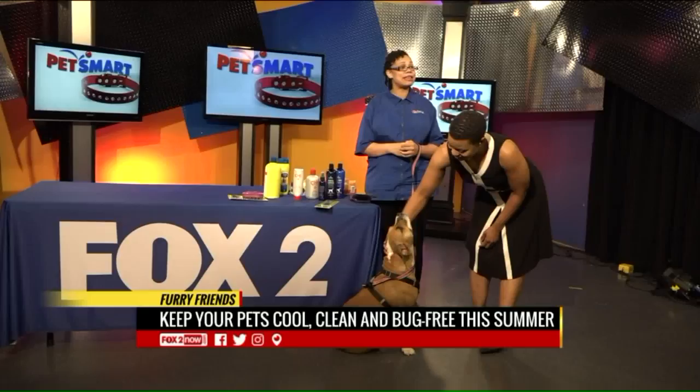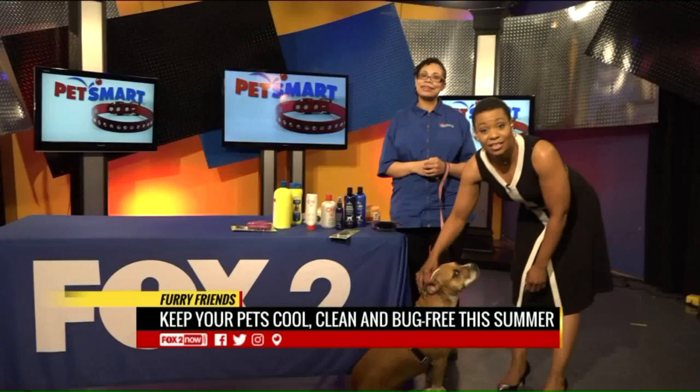Head to PetSmart.com — they'll take care of your four-legged friends so they can take care of their two-legged friends. We'll be right back with more Fox 2 News Saturday morning.